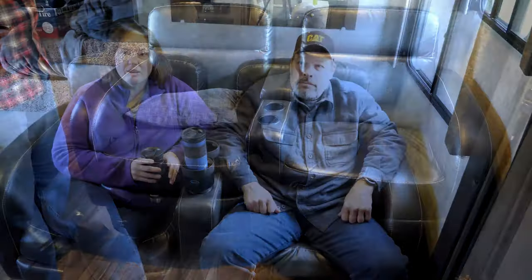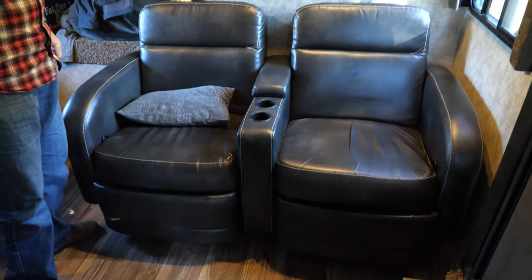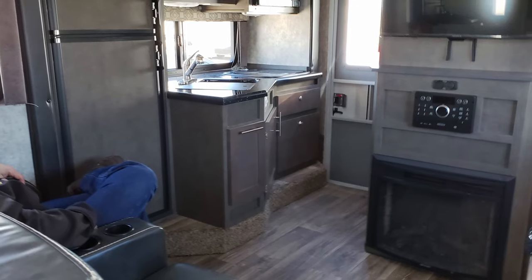We're here to talk about our experience with the recliners that come with an option on the Host Cascade. First of all, they're pretty comfortable. They're great for watching shows at night, and we have a huge storage spot for all of our nifty incidentals. It does make for a nice seat arrangement for storage and relaxing. The recliners themselves are actually something that sold us on buying the Cascade in the first place.